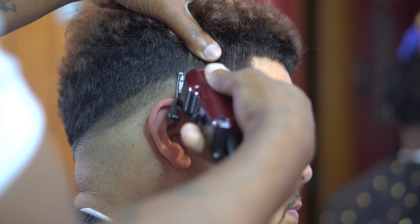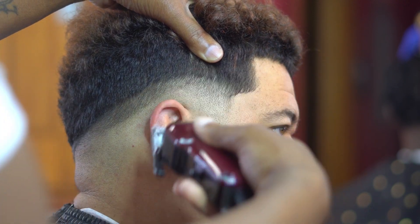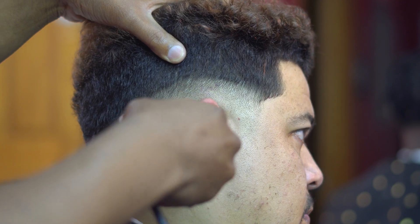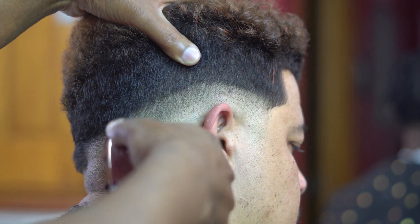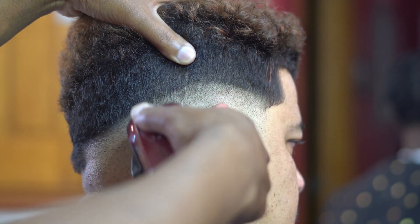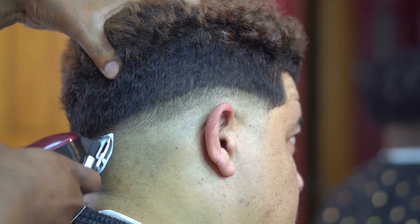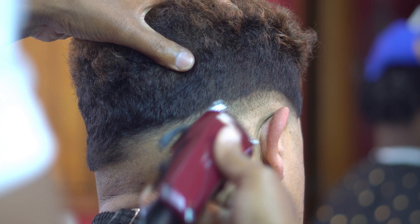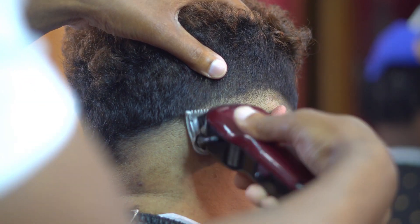This particular step is the key to keeping a tight fade. Since I've used my one guard, the next guard I go with is a half size smaller to go under that area, and that way I can create a transition. The only thing I did was open then close with my 0.5 guard.